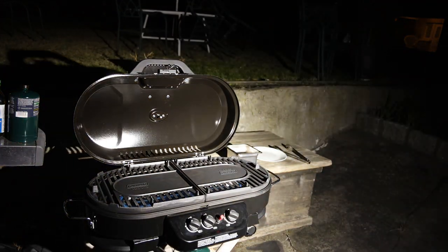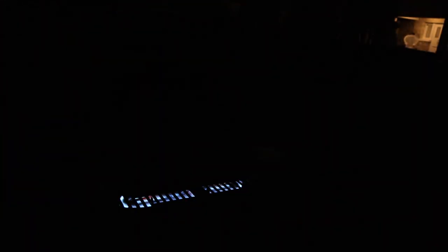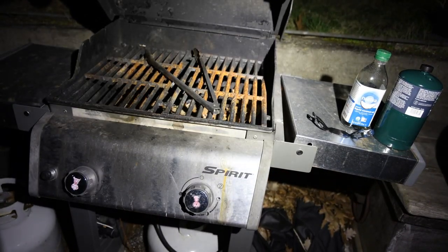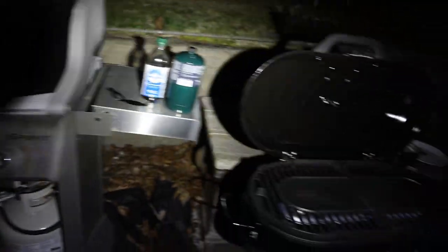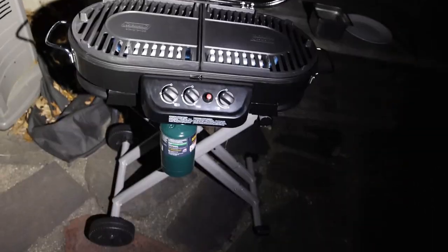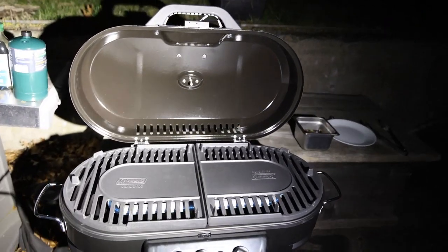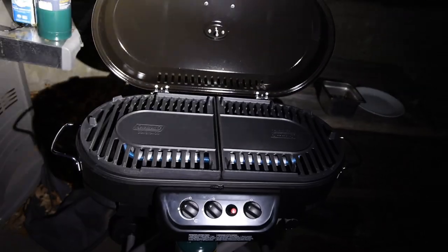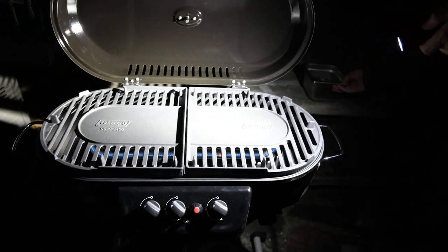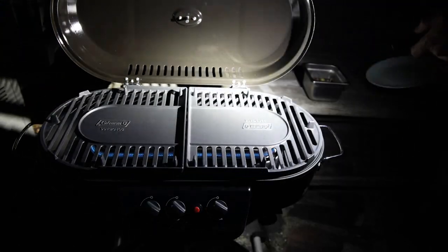I wasn't planning on cooking out here because it's so dark, but look how bright this flashlight is — holy shit! My main grill is out of commission because the grates are really rusted. I got this little Coleman grill as a gift — it's a portable thing that runs on butane, so maybe not the healthiest heat source, but I'm going to try it out. We have our negamaki here all marinated and a plate to put them on when they're done.